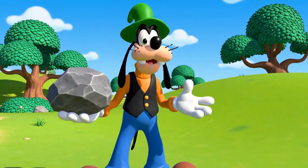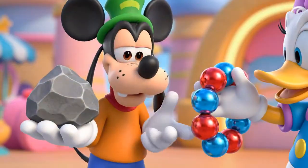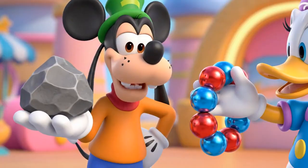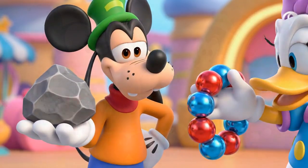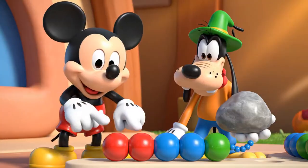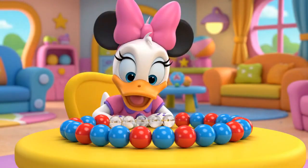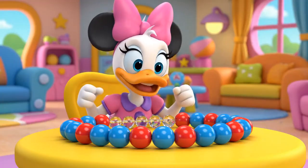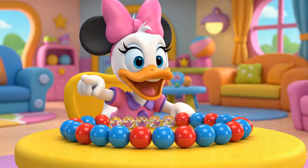Whoops! Did someone say pattern? Maybe this shiny rock comes next? Gosh, Goofy! That rock doesn't fit! A pattern has to repeat the same way! Mickey is right! It goes red, blue, red, blue! We need more beads like that!